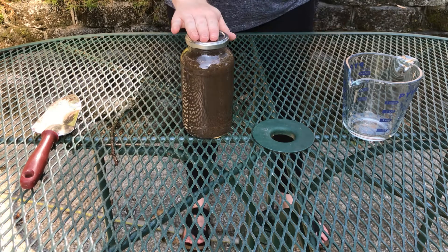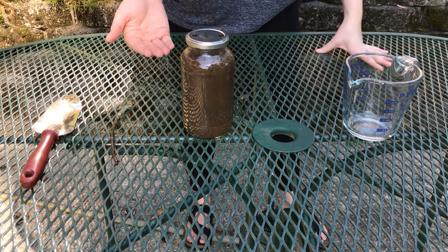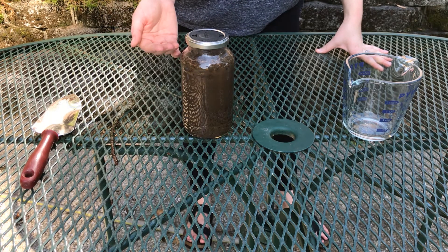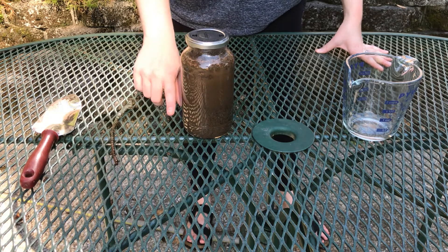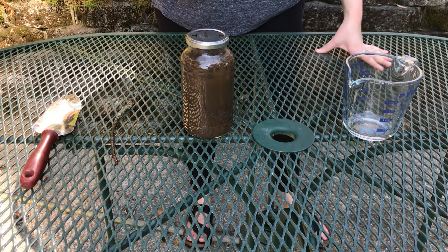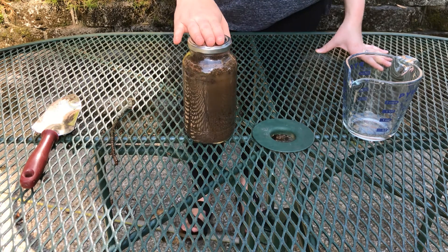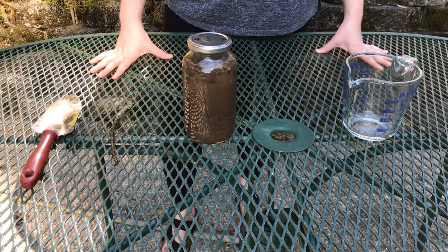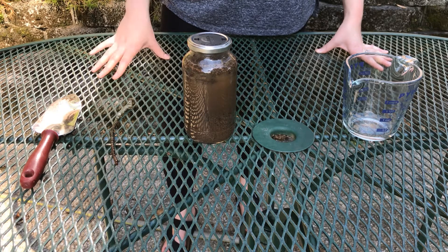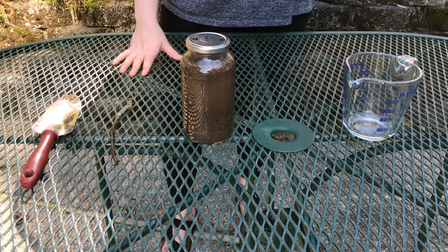Now your sediment jar is ready to sit. As it sits, the different levels and types of dirt will separate in your water mixture. Then we can come back and see the different layers and the types of dirt you have around your house. I'm really interested to see what I have — I haven't done this experiment before, so we'll all be learning together. The website I saw recommends letting it sit for about a day, so I'll check it at the end of the day and we'll see what it looks like when we come back.